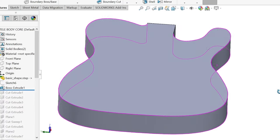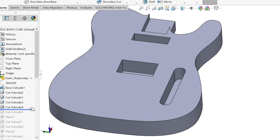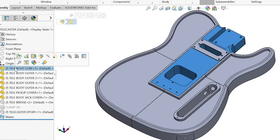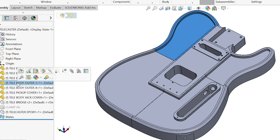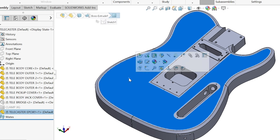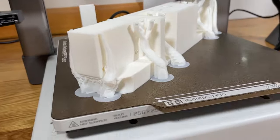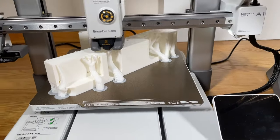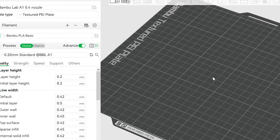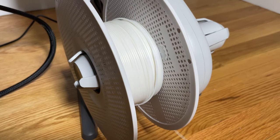Essentially, I sketched the main guitar body shape and then added features for the neck, cavities for the pickups and electronics, and features for the output jack and strap post. To print the body of the guitar, I split the model into five sections so it could be easily printed on a vast majority of home 3D printers. In my case, I'm printing on a Bambu Lab A1 which has a build area of 256 x 256 mm. I used Bambu Studio to slice the models and printed all of the main body parts using Bambu Lab White PLA Basic.